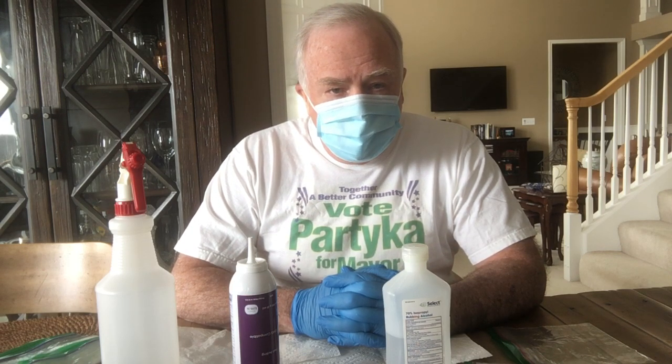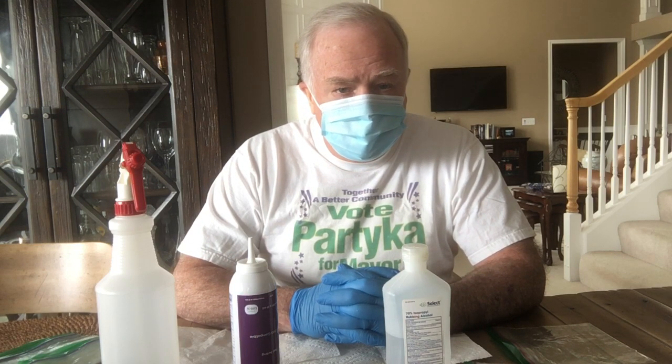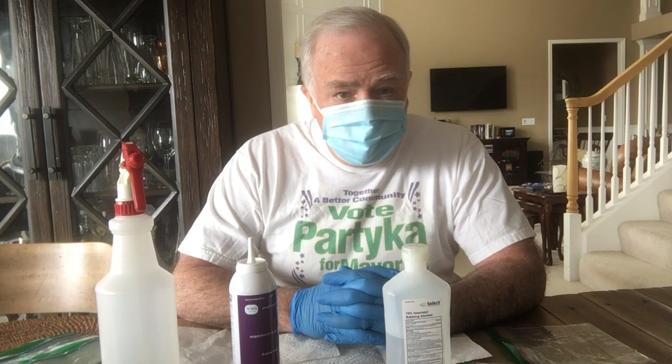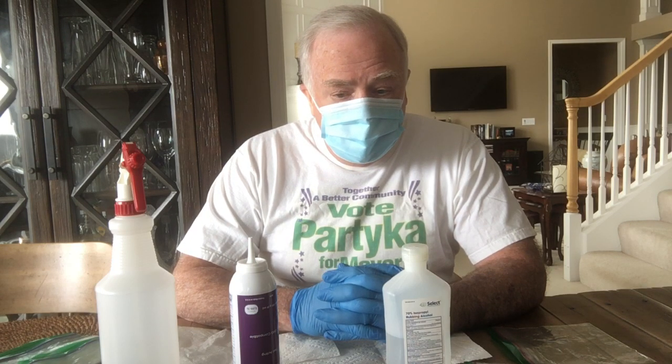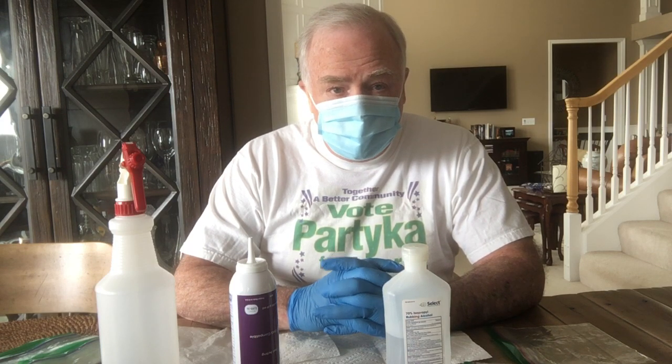One of the problems for people on the front line is the scarcity and lack of availability of personal protective equipment, which has been a really severe problem in New York City, partly because non-medical personnel are using these up. I wanted to go through some solutions where we can reuse what we have.